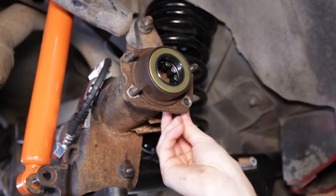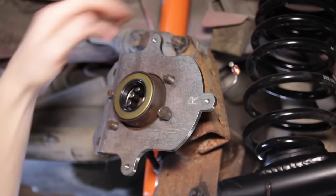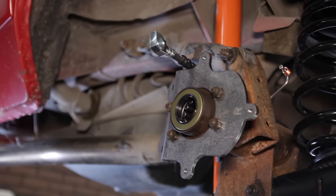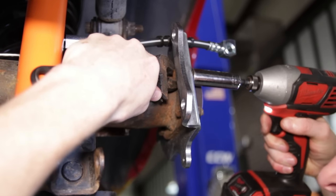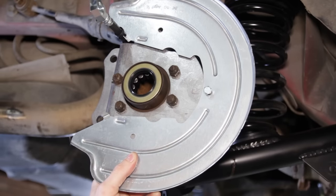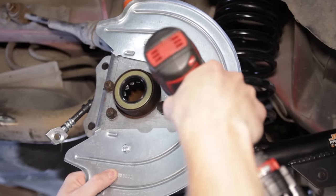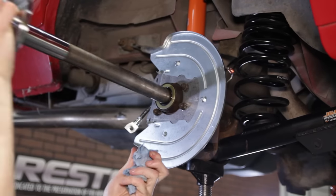Reuse your previously removed hardware that secured the brake drum backing plate to the housing. Slide the bolts through the housing with the threads on the outside. Position the supplied caliper brackets over the bolts — they are marked R for passenger side and L for driver side. Tighten down the nuts using the same combination as before. Next, install the dust shields with the supplied hardware. These are not side specific but should be positioned so that the caliper bolt holes on the caliper bracket are not covered. Tighten down the hardware and do the same for the other side.